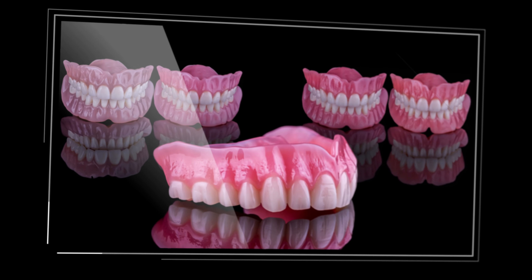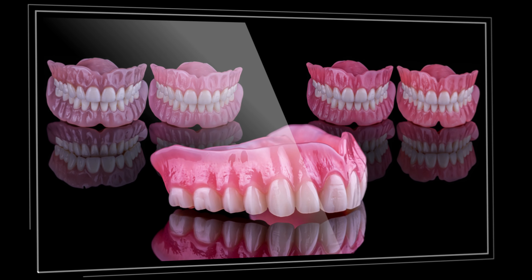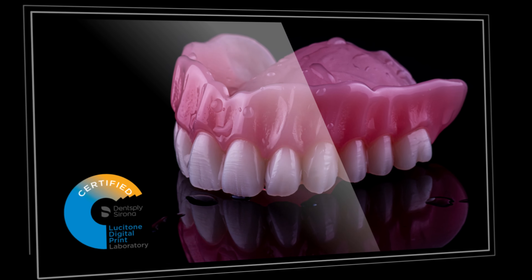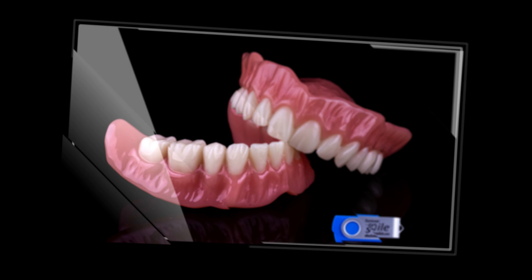Digitally printed dentures using materials like Dentsply Sirona's Lusitone Digital Print have been seen as one of the most innovative materials of the last half decade. I would agree. With thousands of these dentures delivered since the introduction of this material, we can attest that post-delivery issues have been almost completely eradicated.